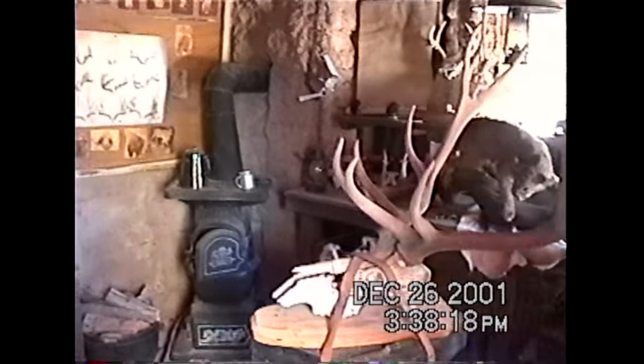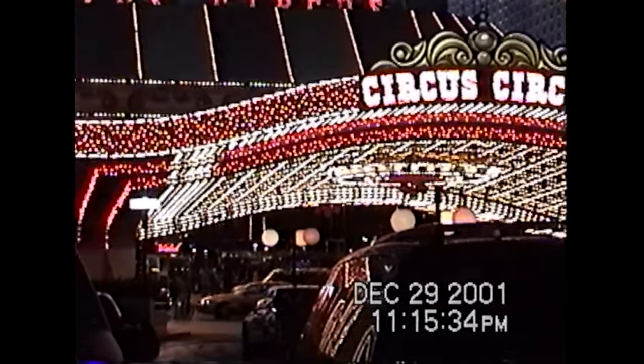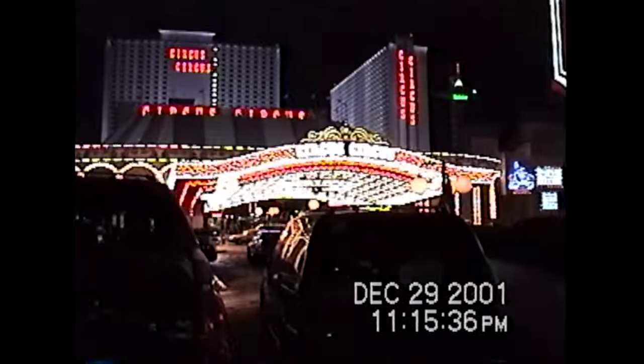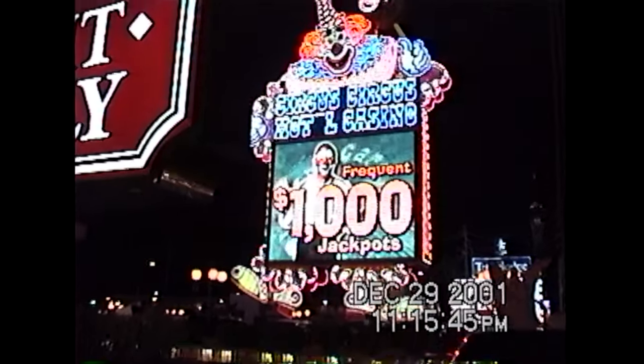The footage you're watching now I captured using this method, and it's a good example of what you can expect. At the end of the day, this camcorder only has around 320 lines of resolution, so don't expect miracles. But with this card, this is pretty much the highest quality that is achievable for most Hi8 camcorders.